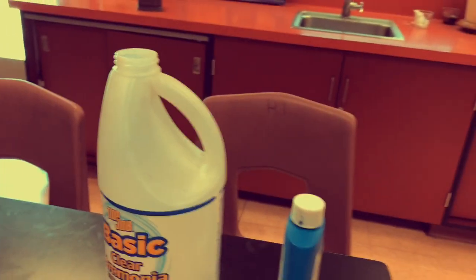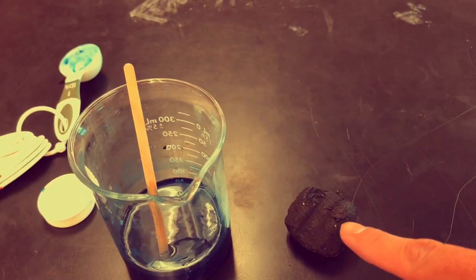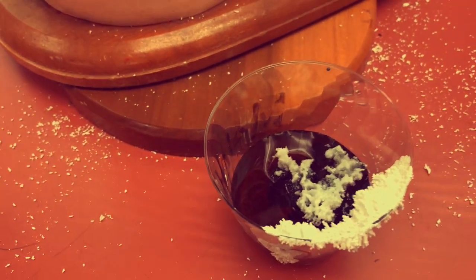So again, I'll take you over to the materials right here. We've got the ammonia, the liquid bluing, table salt, water. We mix it all up, we get another cup, we put the charcoal inside the secondary cup, and then we pour all of this stuff into that cup. And you can see there's still liquid inside many of these cups. So it's in a new cup, and then it starts forming.